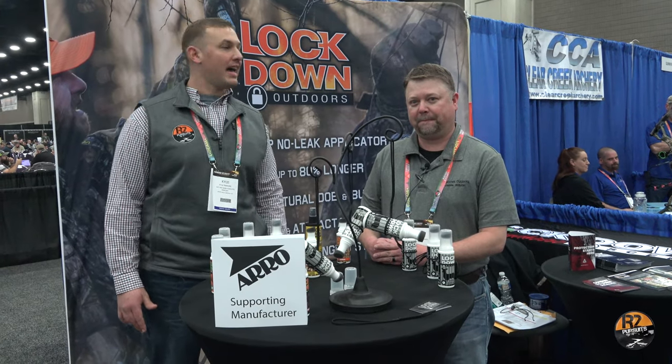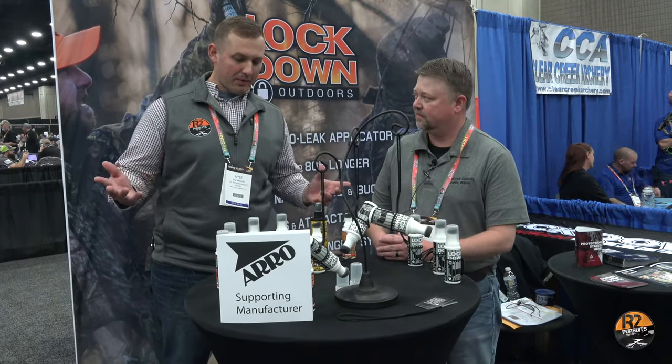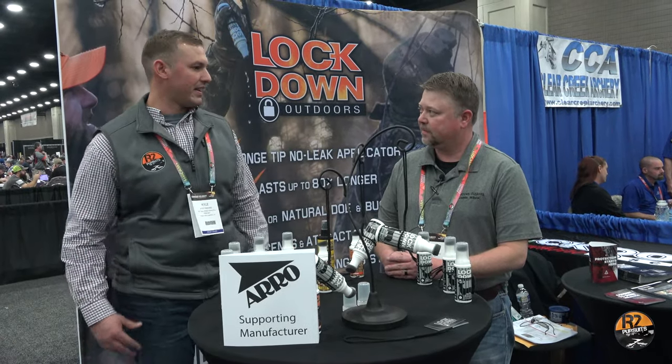Hey guys, we're here with Jamie Wilhite at Lockdown Outdoors. Jamie, we were here with you last year. We love the product that you have. Tell us a little bit more about what all you have here today.